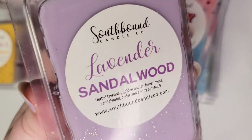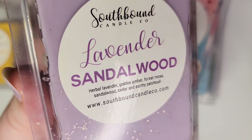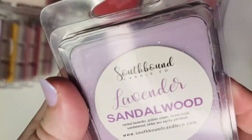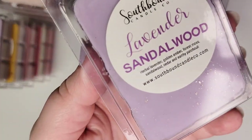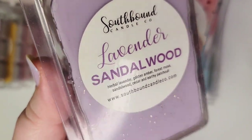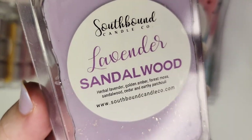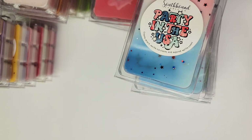Next up is Lavender Sandalwood: herbal lavender, golden amber, forest moss, sandalwood, cedar, and earthy patchouli. I have two of these. On cold this is actually a lot more of a sweet lavender than you would think with those notes — I do get some moss and a little bit of sandalwood, but it's not nearly as woody as I'd expect. However, I haven't melted this yet so I need to do that first to know for sure.